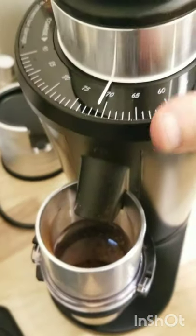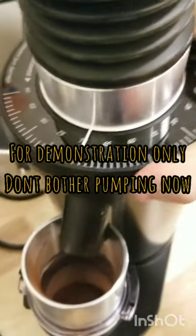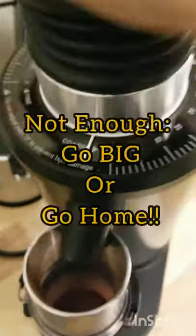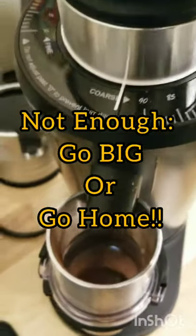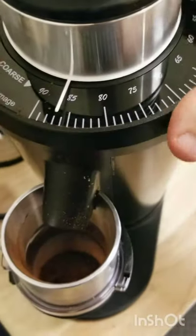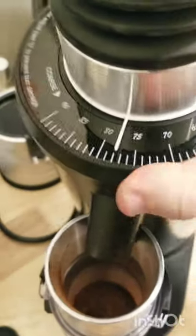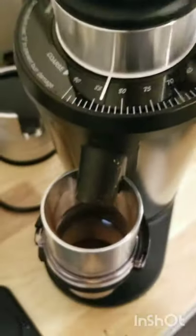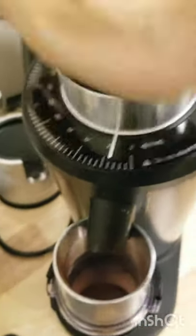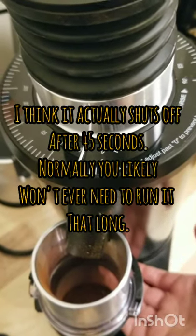It feels like the burrs are touching already, so instead what we're gonna do is pump this really hard and try going slowly. Nothing changed, so instead we're gonna go way coarse now and pump. Usually you can see something come out and you can usually hear it. Now when I go fine — got a little more. Sometimes you gotta go really coarse — just remember you went all the way around. Oh, that's the 60-second timer, didn't break it.